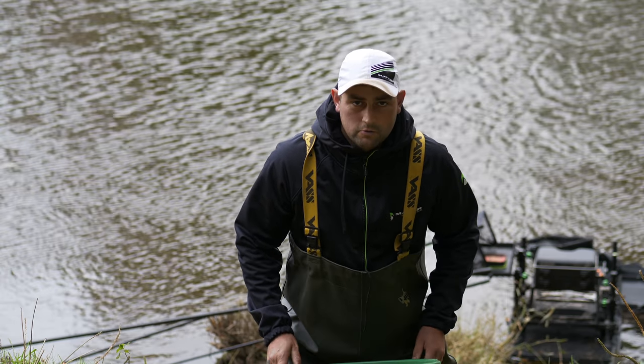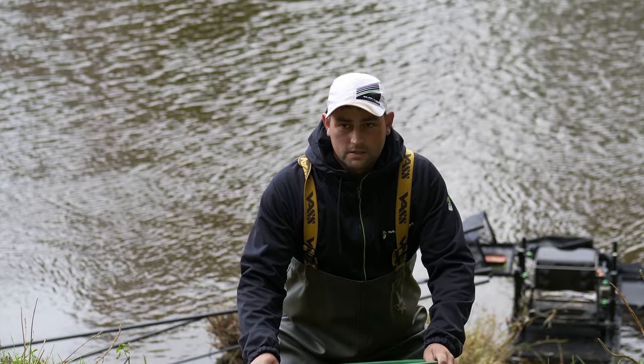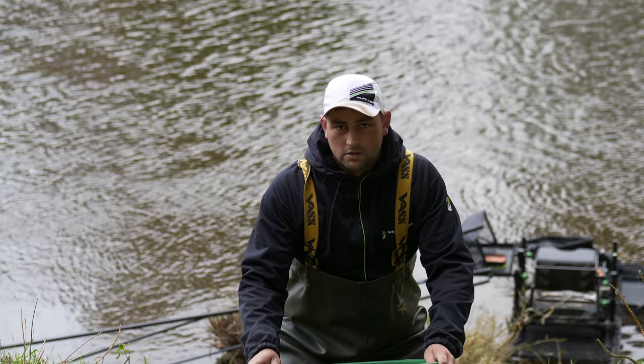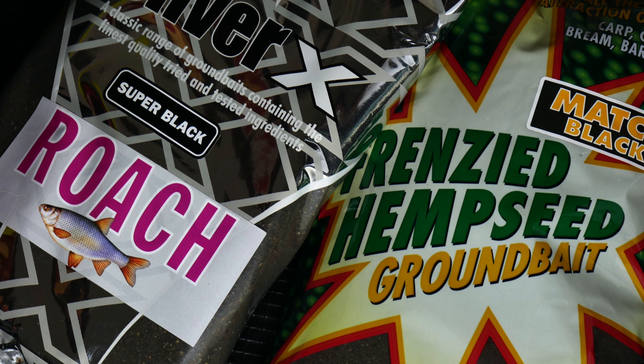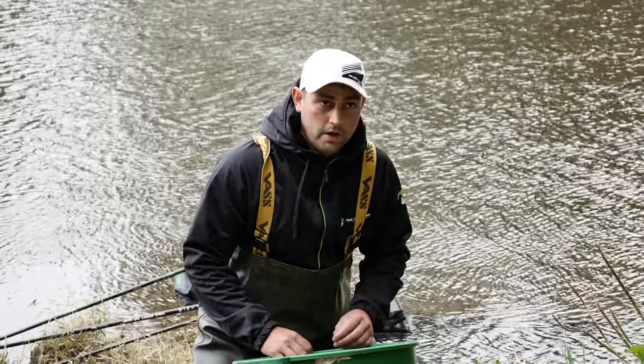We're just on the banks of the riverway now, mixing up our ground bait. Start off the base mix: three bags of ground bait, two bags of fringed hemp, one bag of roach. Into that, two litres of crushed hemp and two litres of brown crumb.